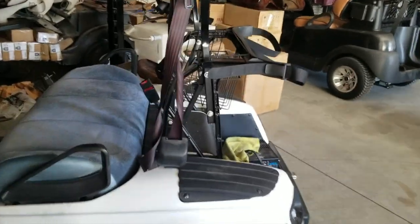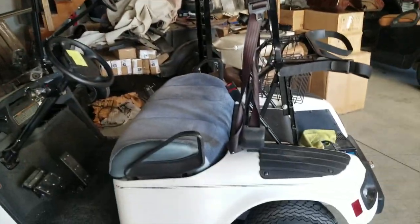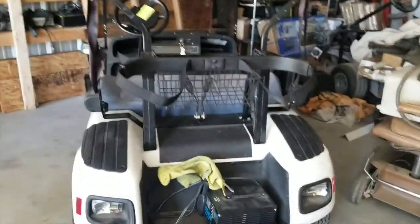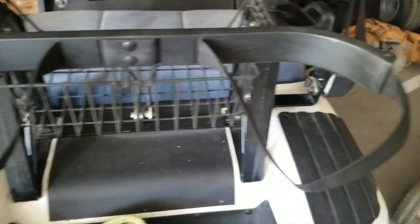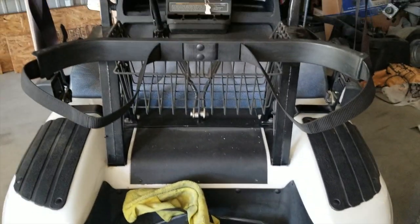We are going to be installing a rear seat on this EZ-GO TXT cart that's pushed underneath our lift, because we're going to start taking it apart. We're going to remove all this — the basket area, the roof supports, all this stuff has to be taken off. This one actually has seat belts on it, and all that stuff's coming off so we can install the rear seat.